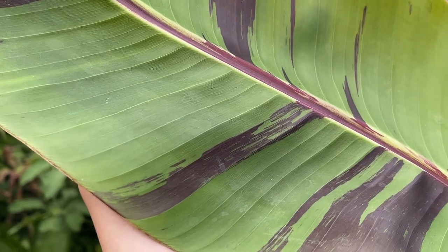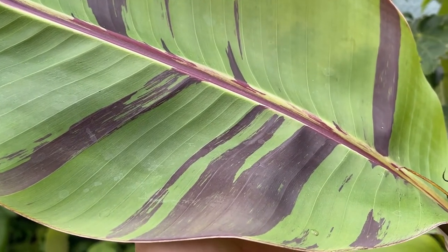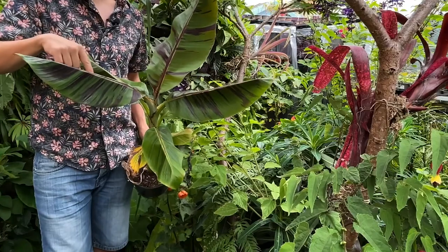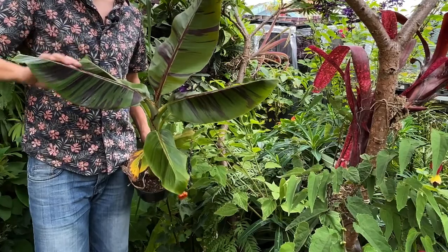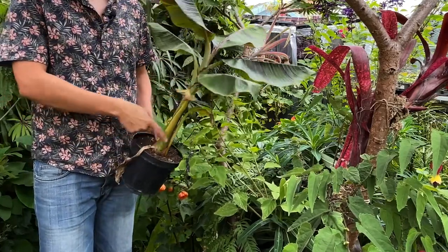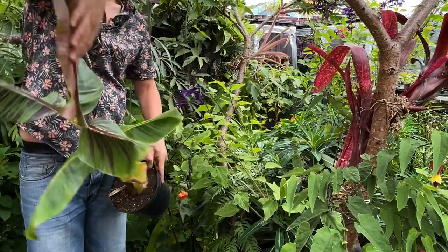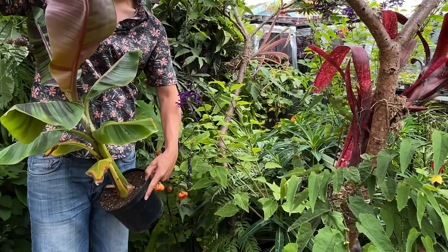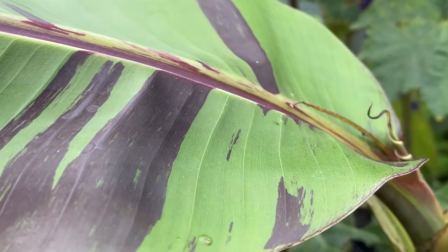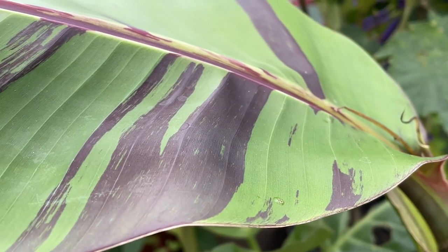Six months later and I've potted on my banana plants one more time and they are thanking me for it. Look how beautiful this plant is, grown from seed that same spring. And one of the best things about Musa sicamensis is that young plants have this deep red underside and maroon streaks on the upper surface of the leaf — it is really stunning.